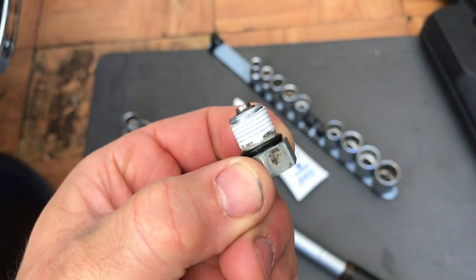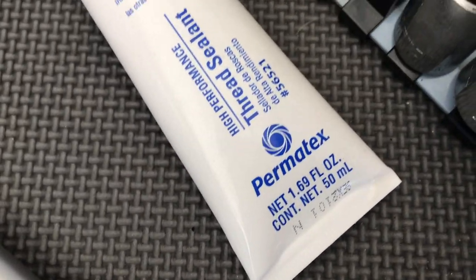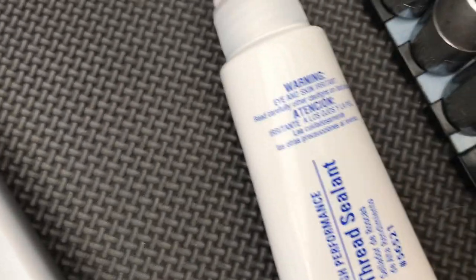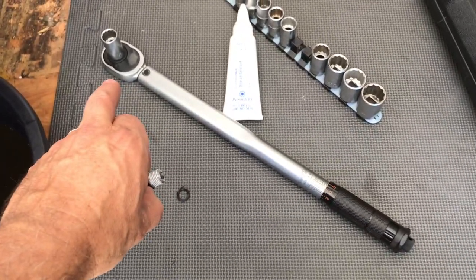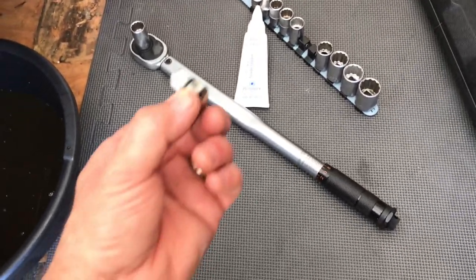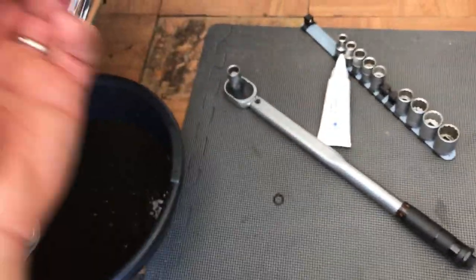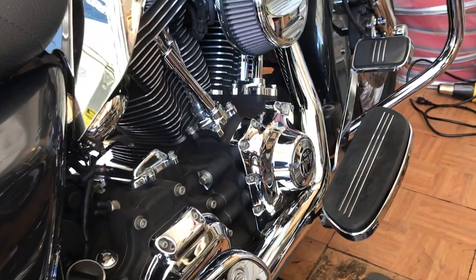We've got this ready to put back in. We've replaced the washer and we've got some thread sealant on there. I've also got my torque wrench ready at 19 foot-pounds — that's the spec for my bike. Yours might be different. This is a 2007 Street Glide.